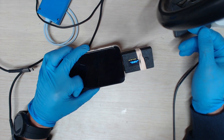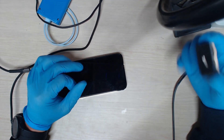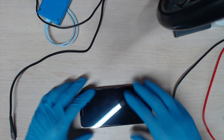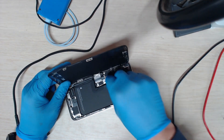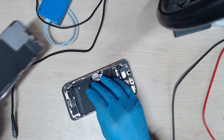VCC main is okay. Tristar Hydra is okay. But the problem with this is, this tester is not reliable at all. What we do next is check the battery connector.